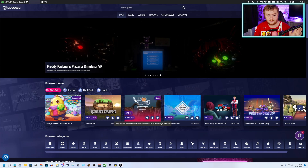Okay, so that's all set up. Like I said, you can install a bunch of these games if you want, but that's not what we're doing today. We're talking about installing a game that is not on SideQuest — you're sort of sideloading it via SideQuest.